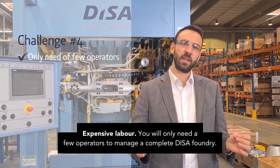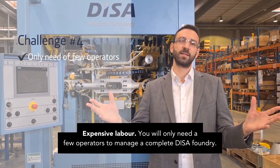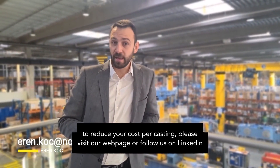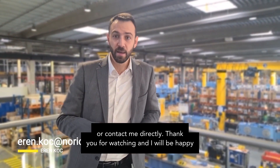Expensive labor. You will only need a few operators to manage a complete DISA foundry. If you want to know what is possible to produce in green sand and to reduce your cost per casting, please visit our webpage, or follow us on LinkedIn, or contact me directly.